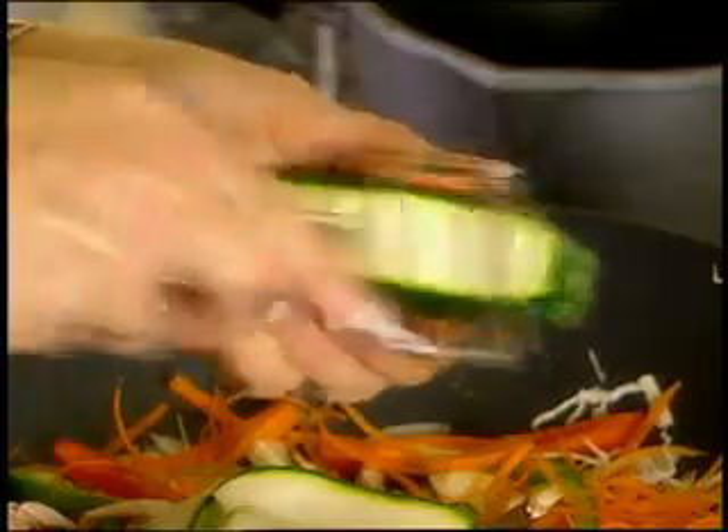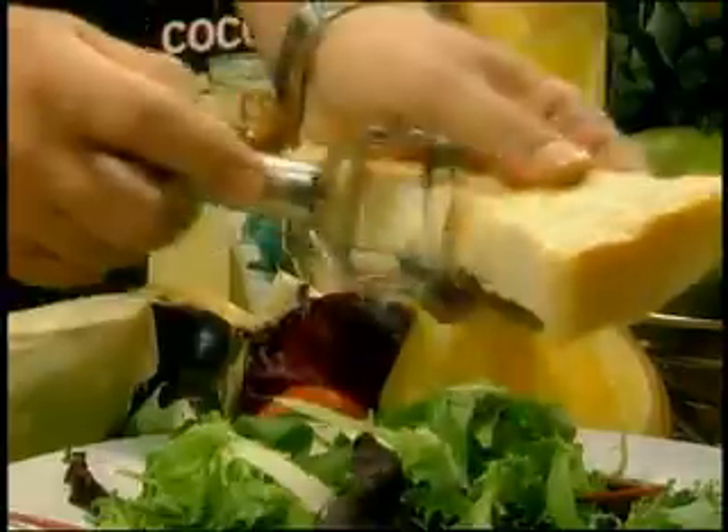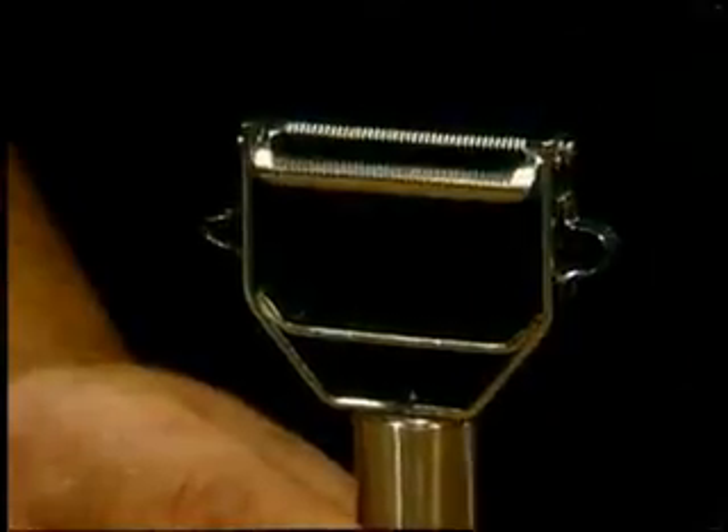Do you want to peel and slice vegetables in an instant? Then you need the Titan Peeler — the incredible multi-purpose tool that makes peeling and slicing a breeze. The secret is Titan's dual-action blades that peel and slice on an upward motion as well as downwards, making it twice as fast as ordinary peelers that only work in one direction.